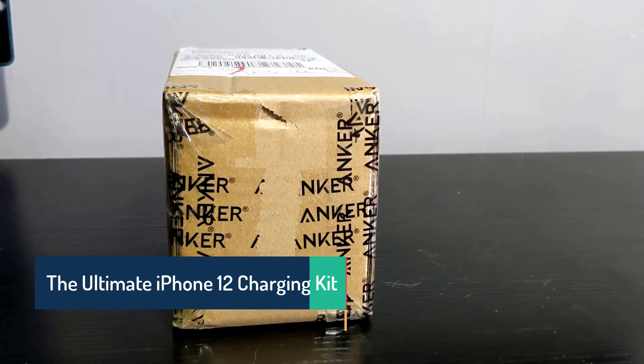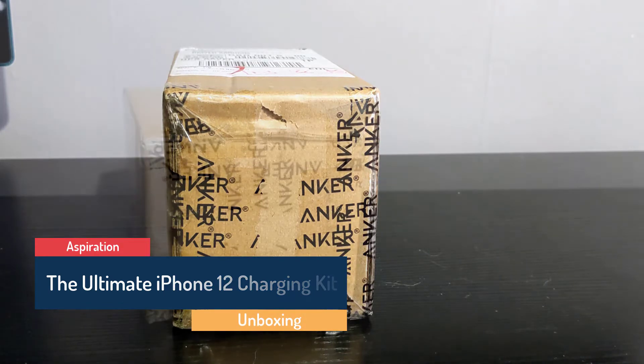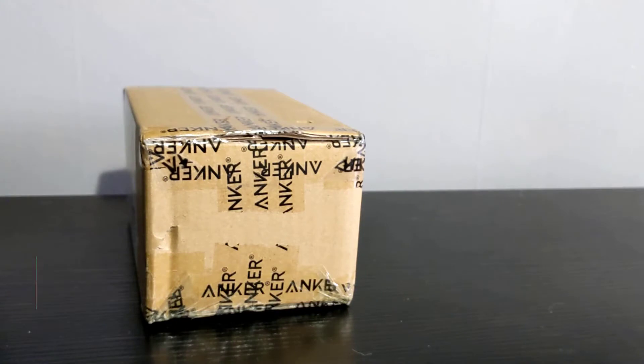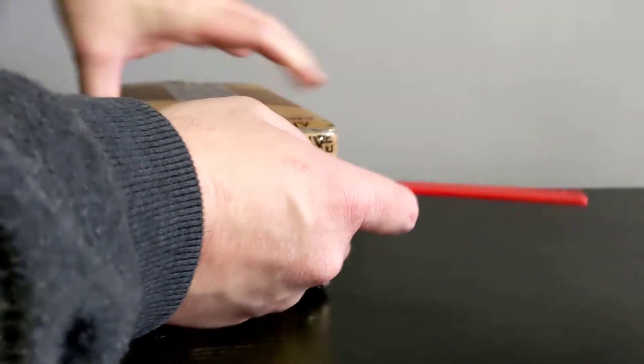In its ultimate wisdom, Apple abandoned the inclusion of a charger in the new iPhone 12. Apple will save money, but unfortunately, not you. If you buy a charger from Apple, the price will be high, but there is good news.